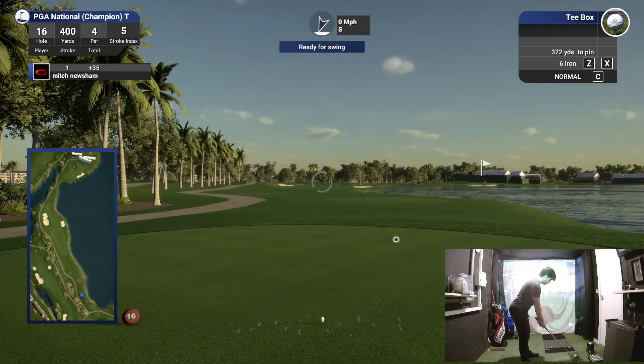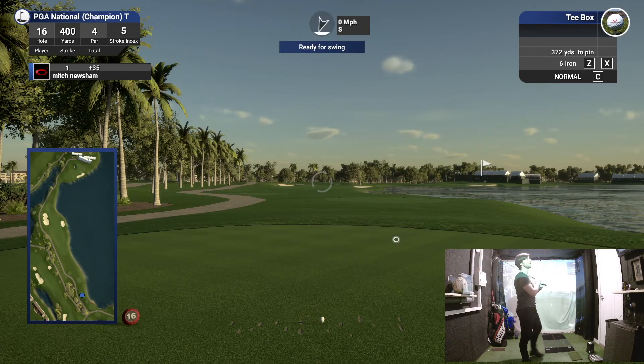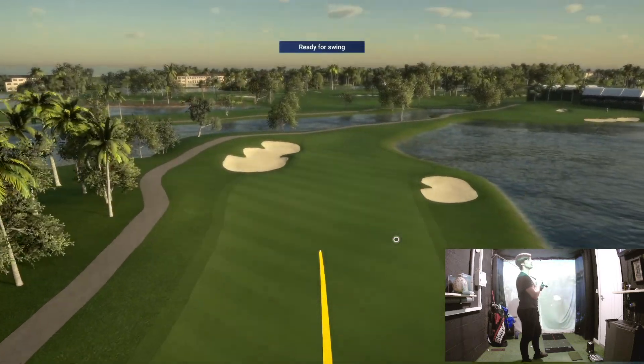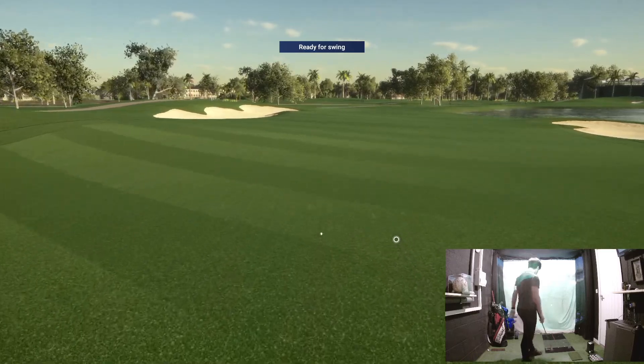Should be right here. Push to the right — that's good, it's going to be strong back in. Terrible strike, only 162, but it's in the middle of the fairway.